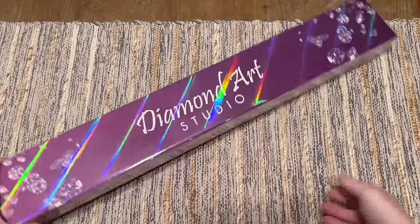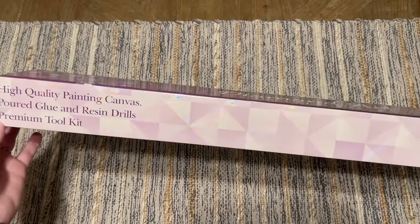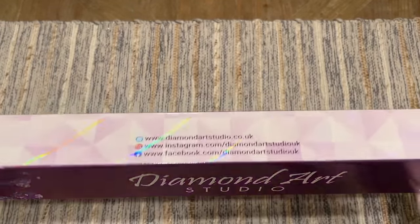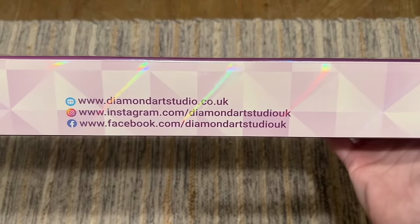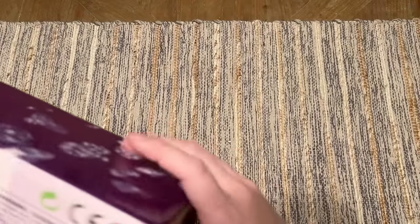Here is the box — purple everything for them. There's some info on the box, their branding, instructions, the website, and their socials. They have a really nice, active Facebook page and group that I'll have linked below.